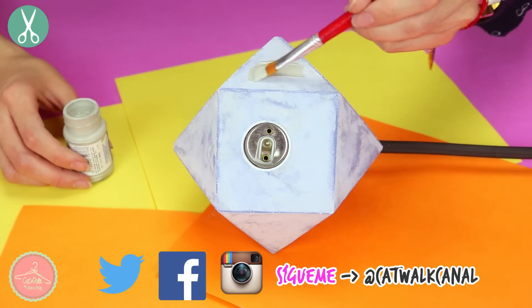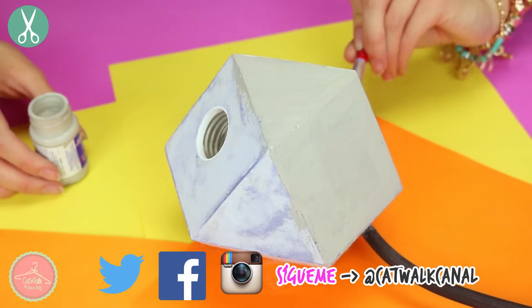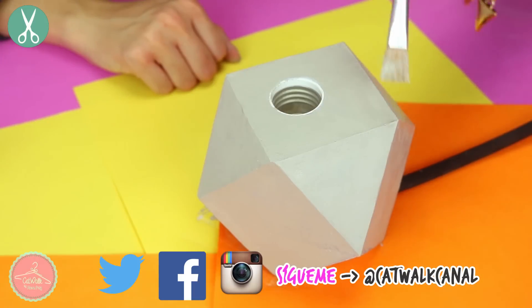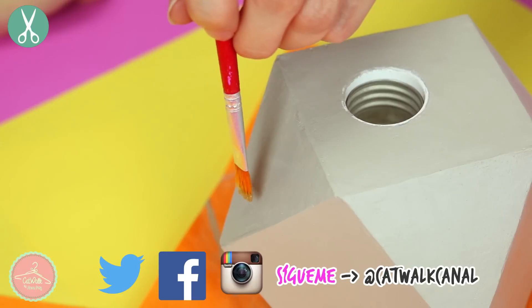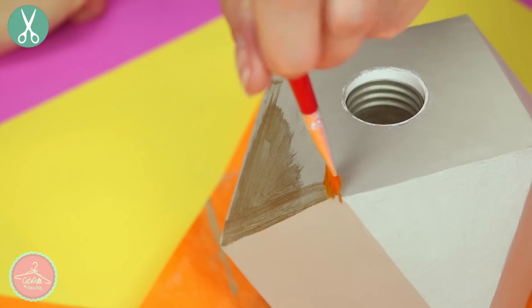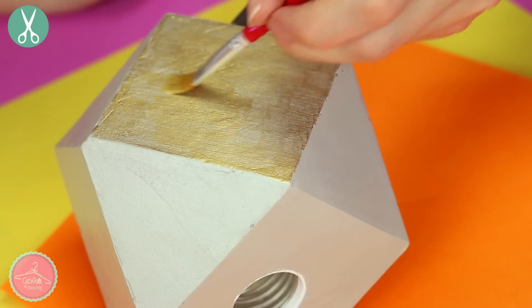El modelo 3 es mucho más sobrio. Este lo quise pintar en color gris y quise que también tuviera algunas partes metálicas, por lo que pinté solamente algunas caras en color dorado. Vi muchas lámparas así en Pinterest y me encantaron. También con su foquito retro para que se vea mucho más industrial y minimalista.